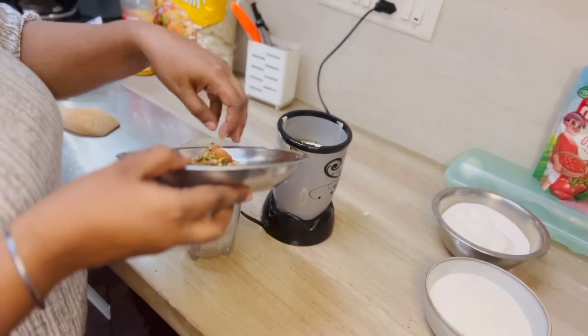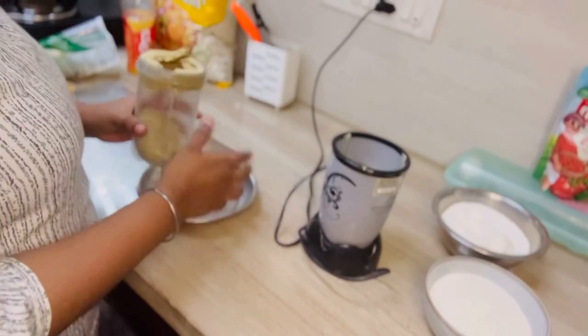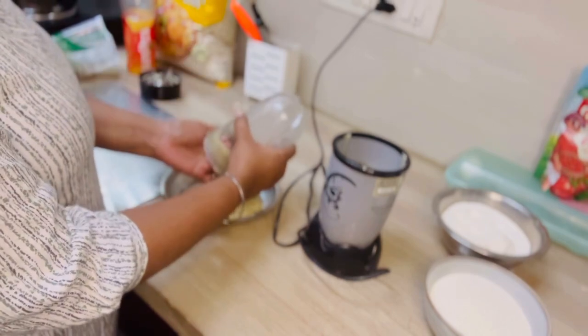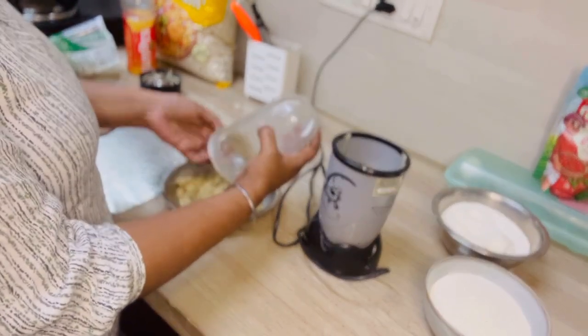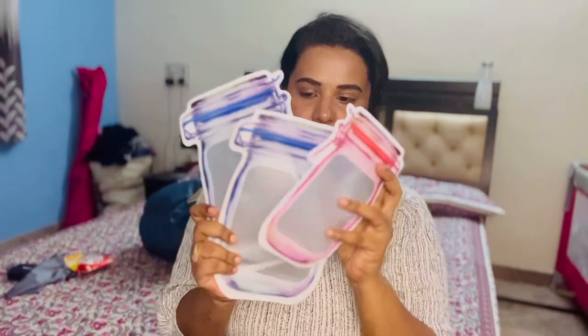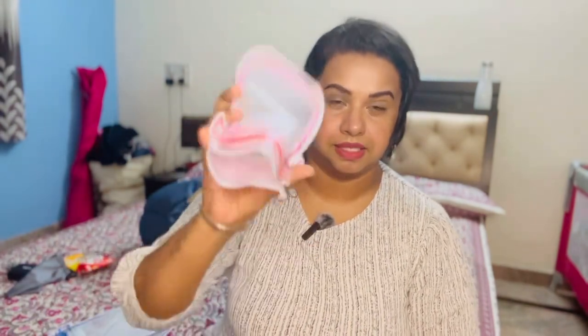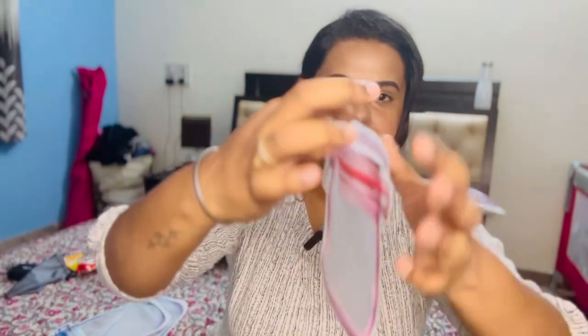I am going to put a plate on the dry fruits. I am ready to put the powder in zip lock covers. I am going to travel by flight so I will put it in the cabin bags. I am going to put the check-in bag and place everything in zip lock bags.